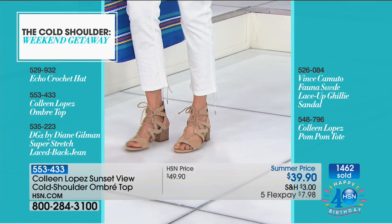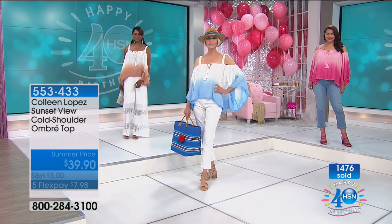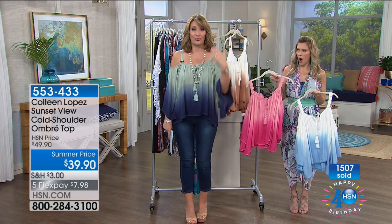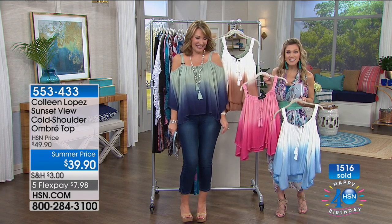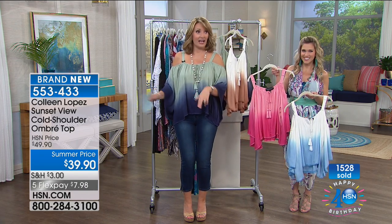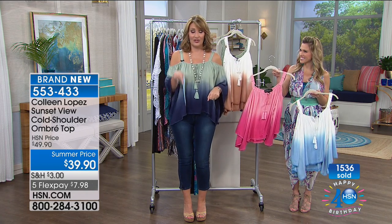Pat just thought of something brilliant — if you don't have an HSN card, call 800-695-1414 and apply right now. They'll get you your card over the phone, give you your card number, and help you order this top for free. You get $40 off your first purchase, so this top would actually be free. There are a lot of things in this show at $40 and under, so there's something free waiting for you if you apply for that card and use it on your first purchase in the show.